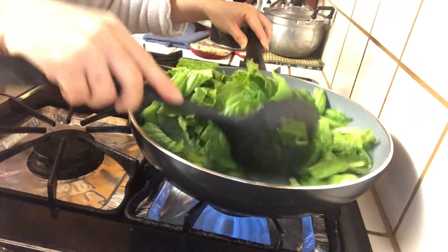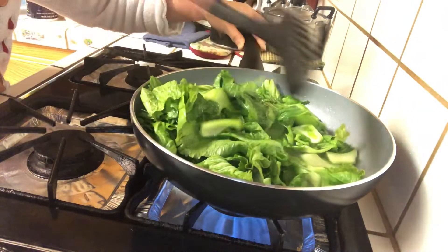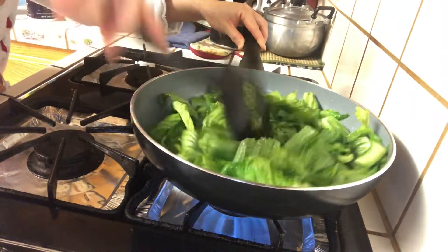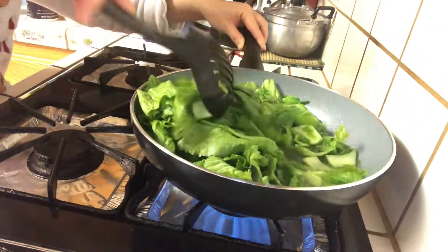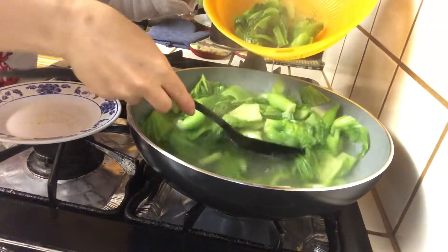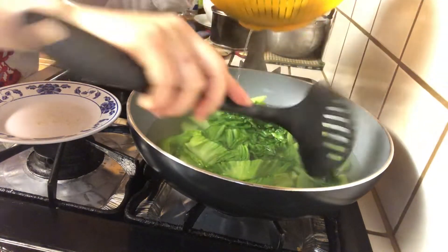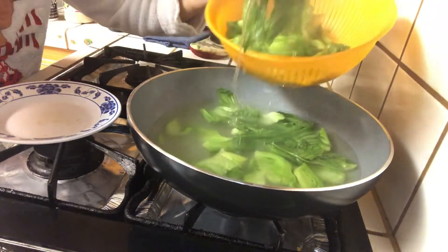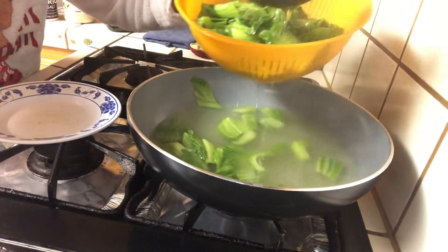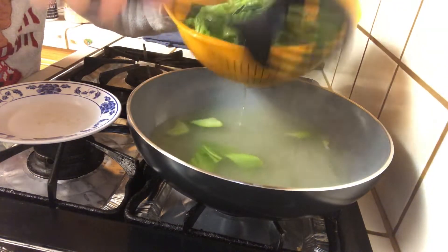We do this to make a quick boil of the vegetable for about one to two minutes before we stir-fry it. The reason we do this is because the chicken powder, salt, and oil that we put in the hot boiling water enhance the flavor of the vegetable, give the vegetable a nice beautiful green color, and also soften the outside while keeping it crispy on the inside — as long as you don't boil it too long, otherwise it gets overcooked. It takes about one to two minutes. After that, quickly remove all the vegetable from the hot boiling water and transfer it into a basket. After that you are ready to start stir-frying.